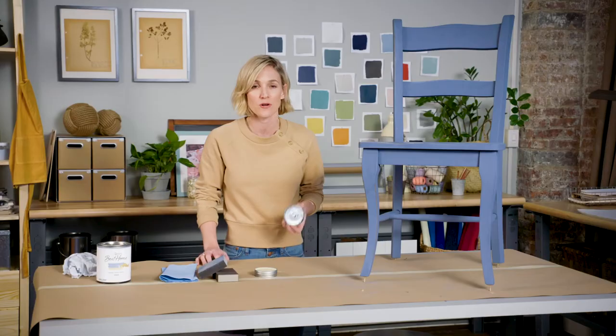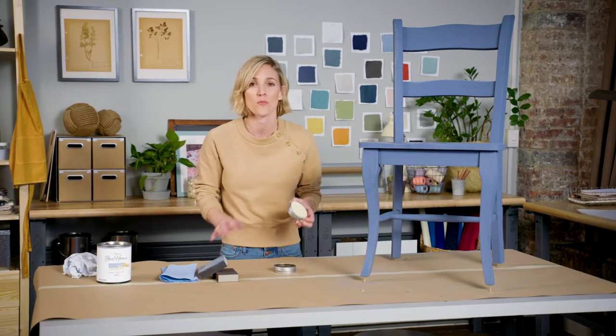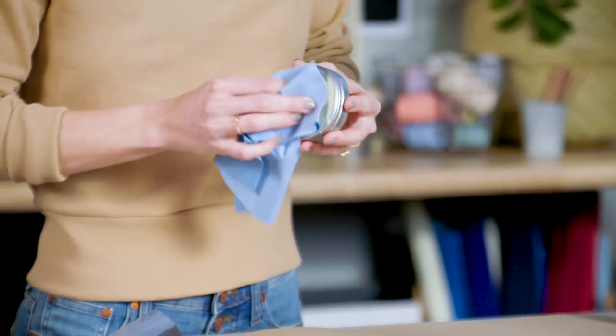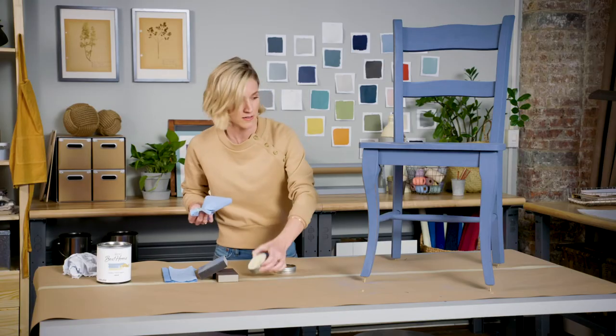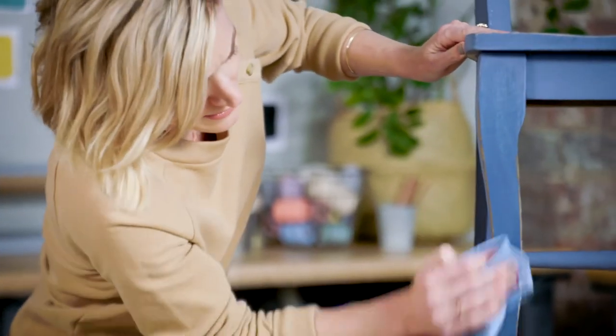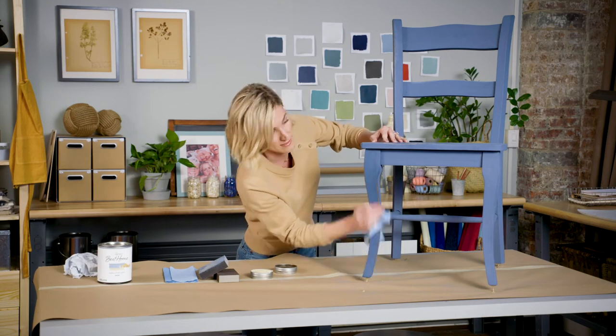Now it's time for the sealing wax. You can use a dark wax for a more distressed or antique look, or the clear wax for a more polished look. Just use your lint-free cloth to apply it and start rubbing it all over. The clear wax is going to really seal and protect your chair and the paint that you just added.